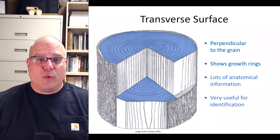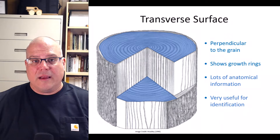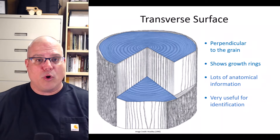In video number two, we introduced you to some basic wood anatomy and the three principal planes of wood. Because anatomical features will help us distinguish one wood from another, it's very important to see those features clearly, especially on the transverse or cross-sectional surface. You can find the transverse surface on the end of your specimen perpendicular to the grain. When you look at it, you should see growth rings. Remember from our previous video that the transverse surface exhibits lots of anatomical features that we'll use to identify woods.